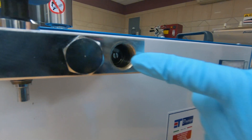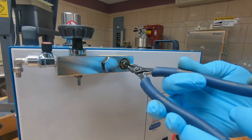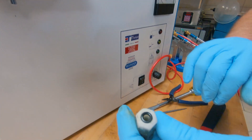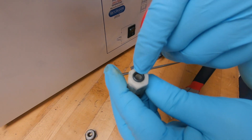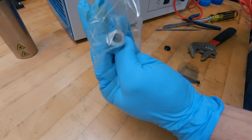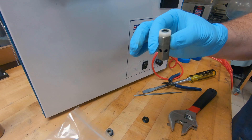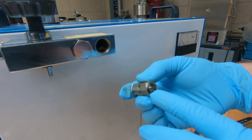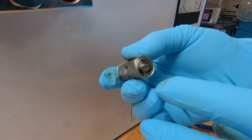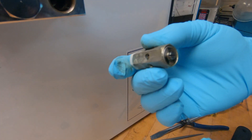Looking back here you can see the check valve. Go ahead and pull the check valve out. On the end of the check valve there is a gasket or O-ring — this will come with your replacement check valve, so make sure that is in place before you put the check valve back in. There is a screw head right here, but do not touch that screw head. Do not adjust it — that has been pre-adjusted by the factory, and if you take it out of adjustment, then it's not going to function properly.